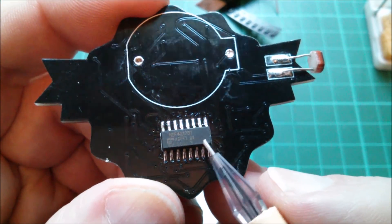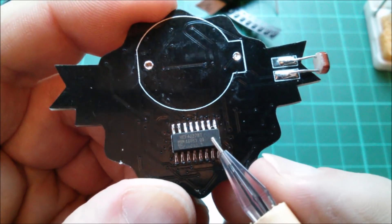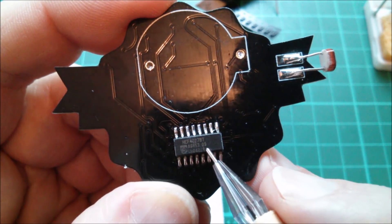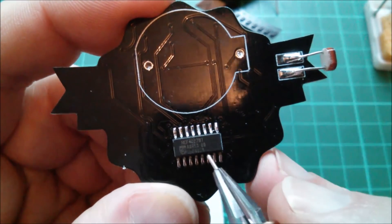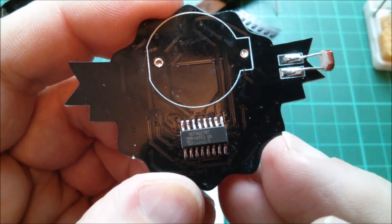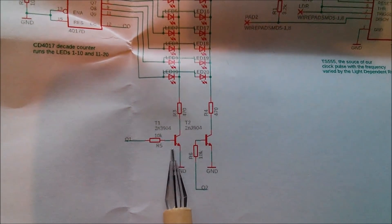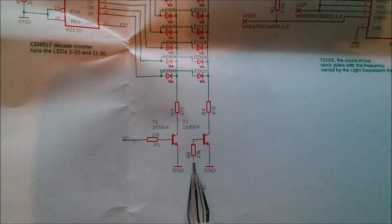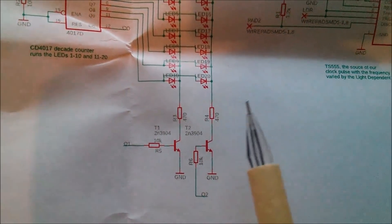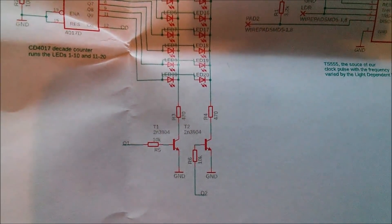This 4027 doesn't have an indent cut in the edge, neither does it have a dot, so I'm going purely on the lettering on the top - that doesn't inspire a huge amount of confidence. That means putting on these two transistors, these two 10k base resistors, and these two 470k current limiting resistors which limit the current through the LEDs.